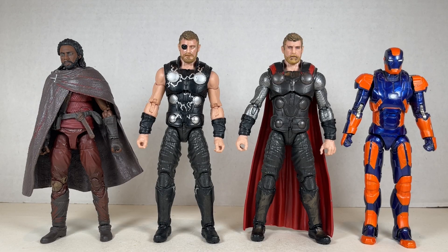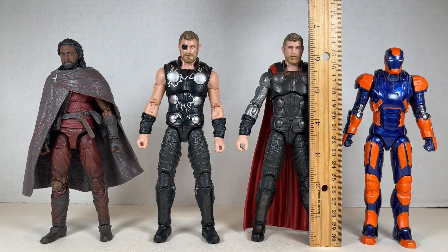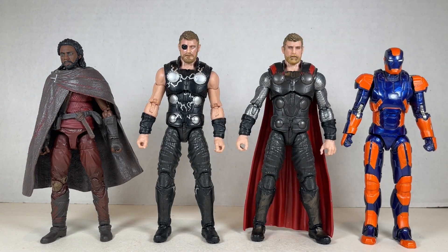Here are both Infinity War Thors next to Heimdall from Infinity War, and they look really nice together actually — pretty much in scale. Thor stands at about six and three quarters inches tall, while this Thor over here stands at about the same height. And they all look great.